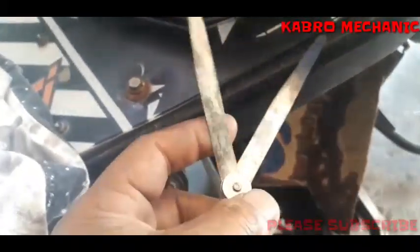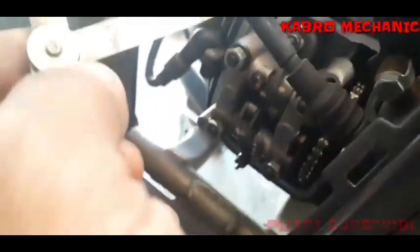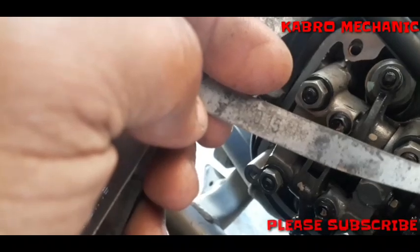Okay, itong filler gauge natin, wala tayong 12 millimeter tsaka 18 millimeter. Ngayon, ang gagawin lang natin ay 10 millimeter at 15 millimeter lang yung gagamitin natin mga kabro. Pero nasa adjust mo na lang — depende na lang sa adjust mo, luluwagan mo na lang nang konti yung pakiramdam mo sa paggamit ng filler gauge. Huwag nyong gagamitan ng 6, 7, 8 millimeter — huwag yun, kasi mahigpit yun. Ayaw ng mga Honda Beat Fi yung mahigpit na clearance mga kabro. Ang gagamitin lang natin dito: 10 millimeter sa intake at 15 millimeter sa exhaust.